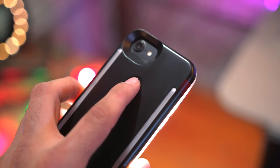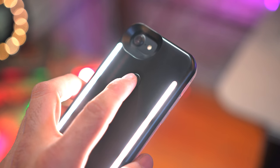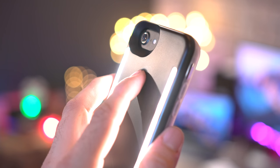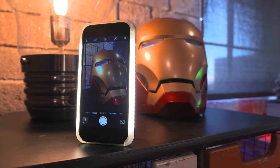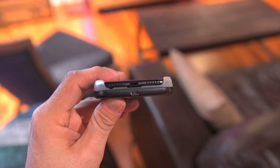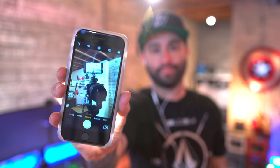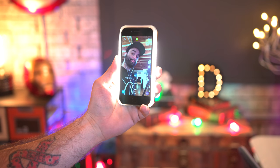The button on the backside operates the entire case, swapping between the front and backside by pressing it. If you press and hold the button with either side illuminated, it'll actually dim the light or raise the brightness. It's pretty cool stuff. The case is battery powered and can easily be recharged using the micro USB port on the bottom side. Battery life will vary greatly depending on the brightness, but at its brightest it should last for two to three hours of continuous lighting.